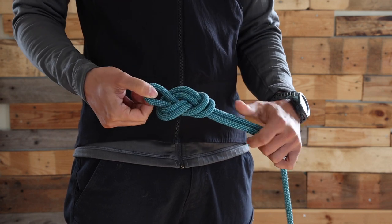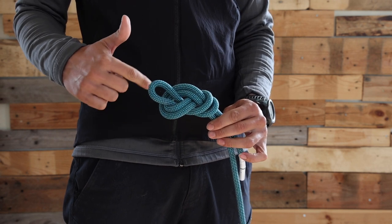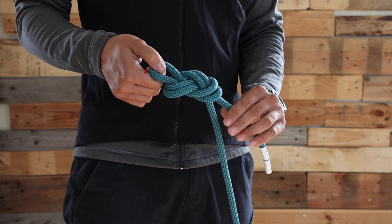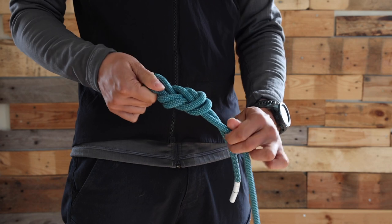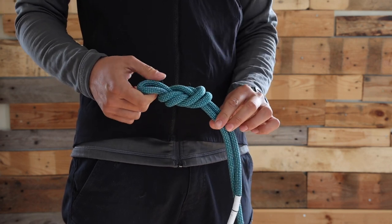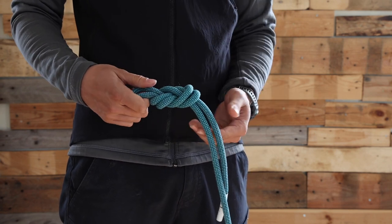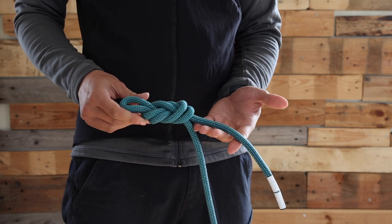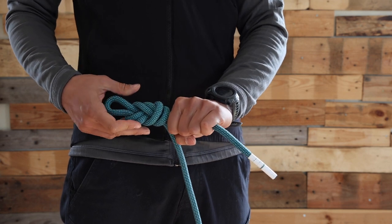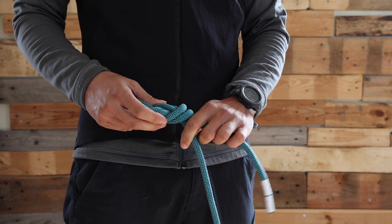I'm just going to pull it through, and at this stage you can already see the shape. I just need to make it clean, making sure that it looks without any bend. The key to not adjust too much is to not bend it as you do it. Make sure to have at the end of the bight about one fist and a bit sticking out. You're going to hear that multiple times in this list of knots.